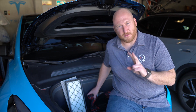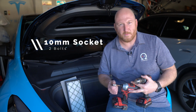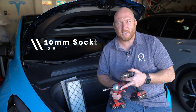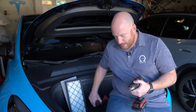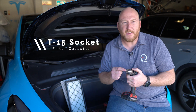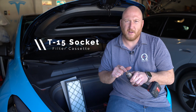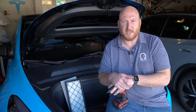Doing this swap is really easy. You actually only need two tools: a 10 millimeter socket, which you can put on a power tool to make it really quick and easy — there's really just two 10 millimeter bolts you need to remove — and then a T15 or Torx 15 socket as well, which you'll use to actually open up the filter cassette cartridge.